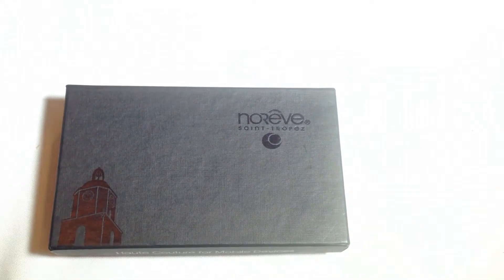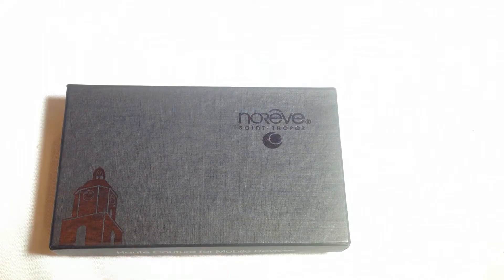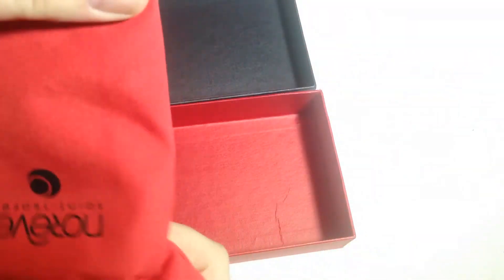This is one of their beautiful handcrafted quality leather cases for the Samsung Galaxy S4. We're also reviewing one of their other products — you can search for it on the Chris Voss Show YouTube channel. Please give us a like and subscribe. So we're going to open this baby up. This is what they call the Tradition TE — if you look on their website, the Tradition TE.